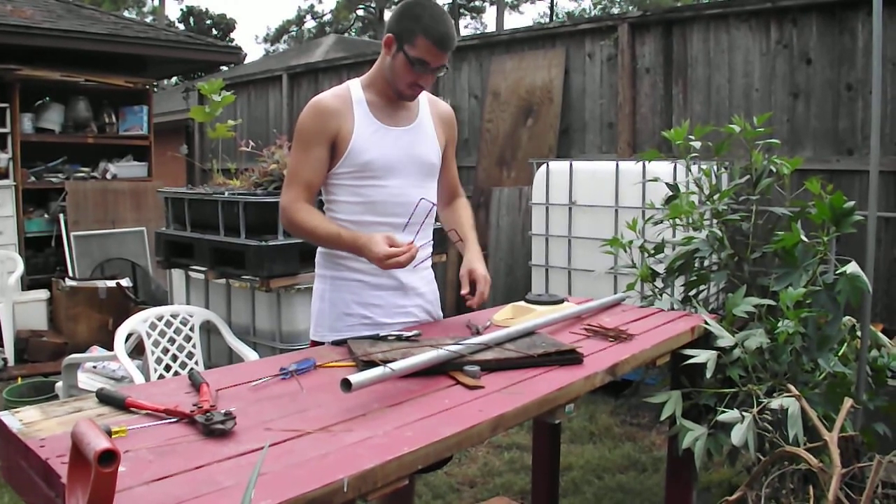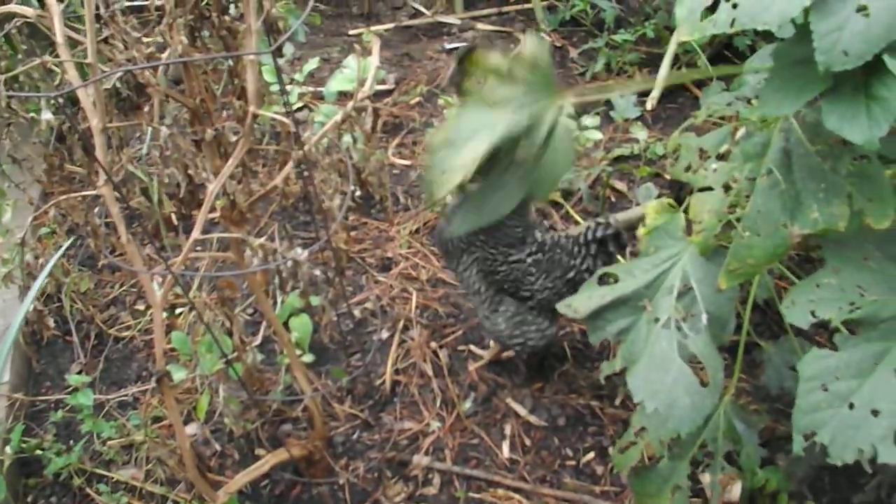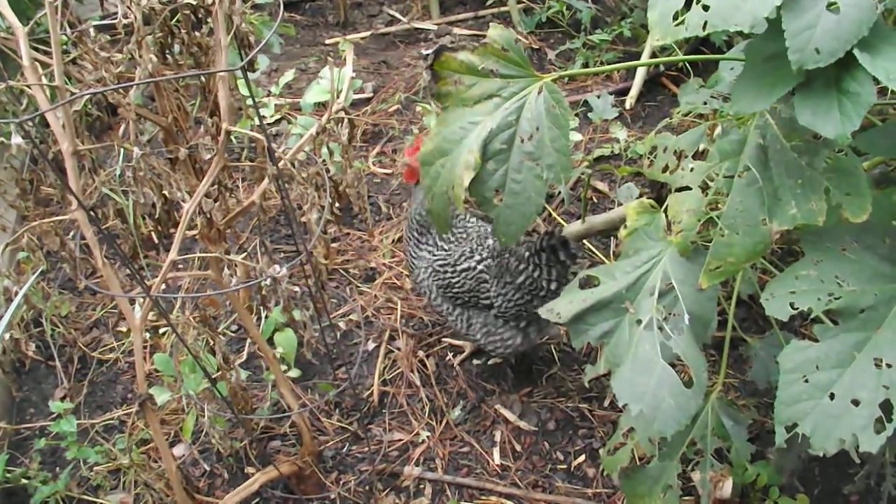I hope you guys enjoyed. Hope you guys can think of other cool things and share them. And always to end with chickens eating okra — they love those leaves. Alright you guys, there it is. I'll see you next time.